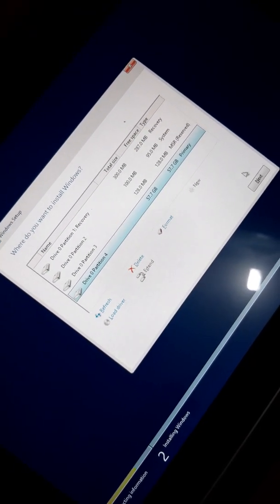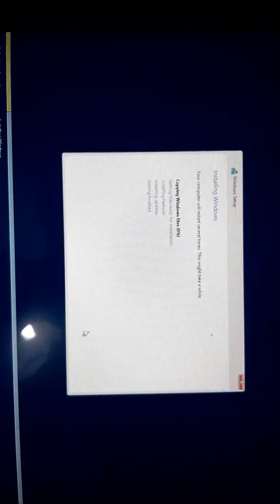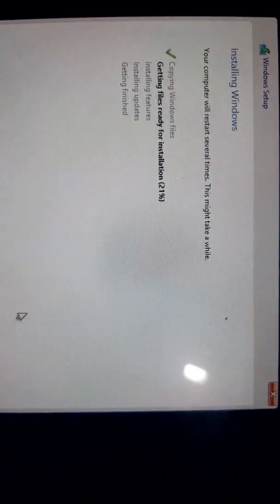Now I will install Windows on the primary partition. As you can see, the Windows installation has started. I don't want to make the video too long, so I will skip the copying installation and let you know after it's done. You can see it's getting files ready for installation — almost 17%, 18%. This is the HP ElitePad G900 and I am installing Windows 8.1.